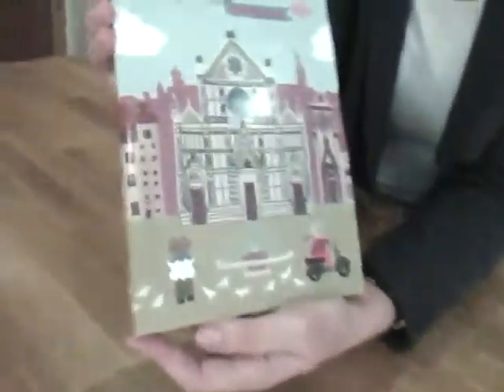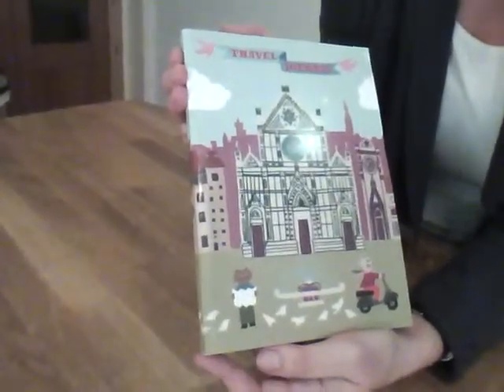Hi, I just wanted to show you this beautiful travel journal for children. I'd say it's suitable for younger children.